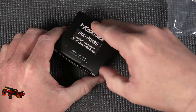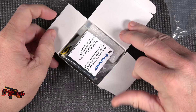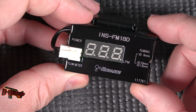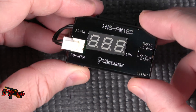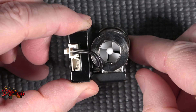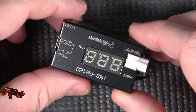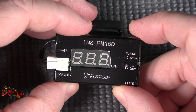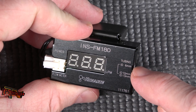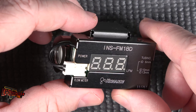They also make this one, which is the FM-18D — this was the one I liked a little bit better. The INS FM-18D is a self-contained unit. You can see it's got the flow meter on the back side there. However, this particular unit will not measure down as low in terms of liters per minute, so it may not be suitable for all of our desktop uses. But it is suitable for 6mm, 10mm, and 13mm ID tubing, which is pretty cool.